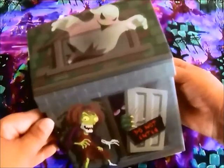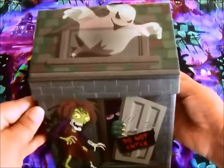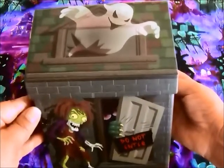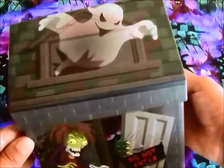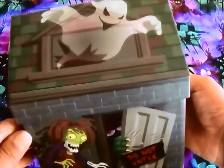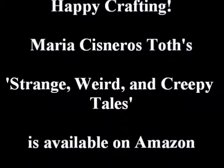I don't know about you, but I'm feeling inspired! I'm going to dig inside my scary storytelling box because I just know there's a scary story that needs to be told. Thanks for watching, you guys, and Happy Halloween!